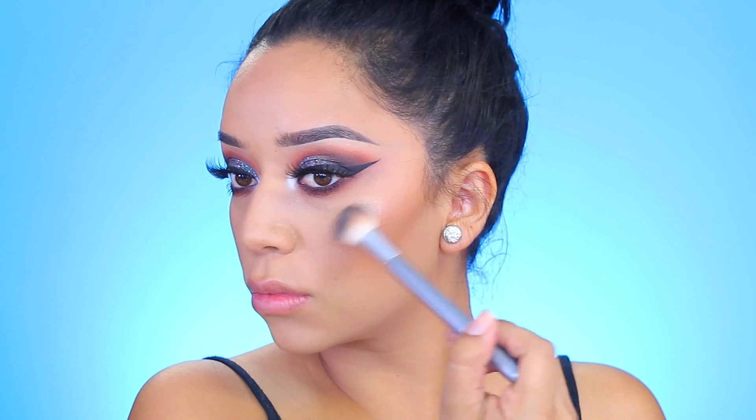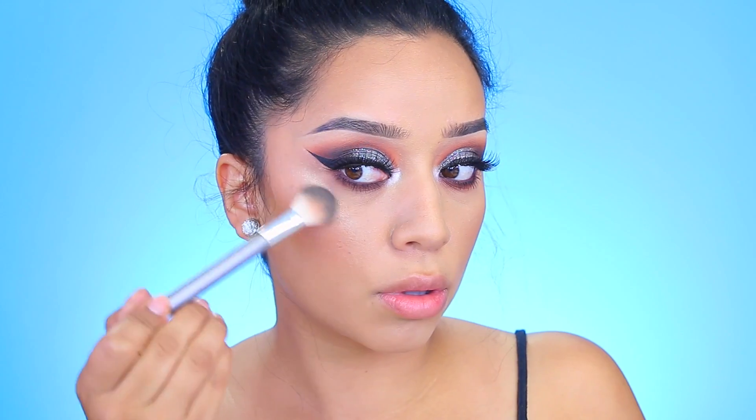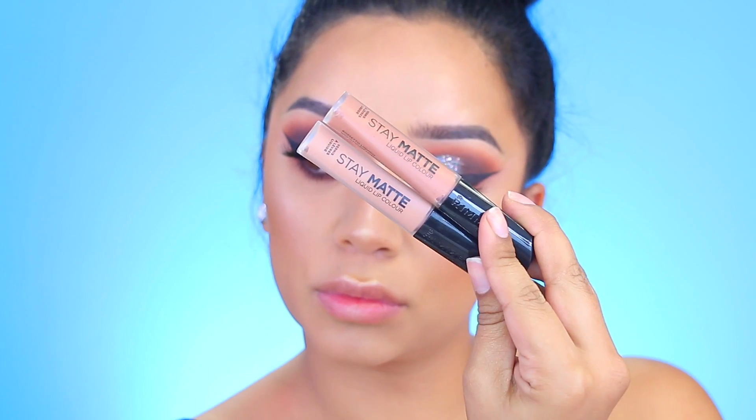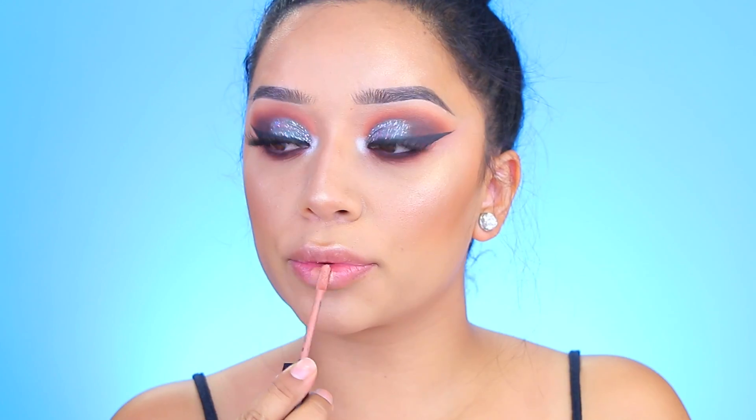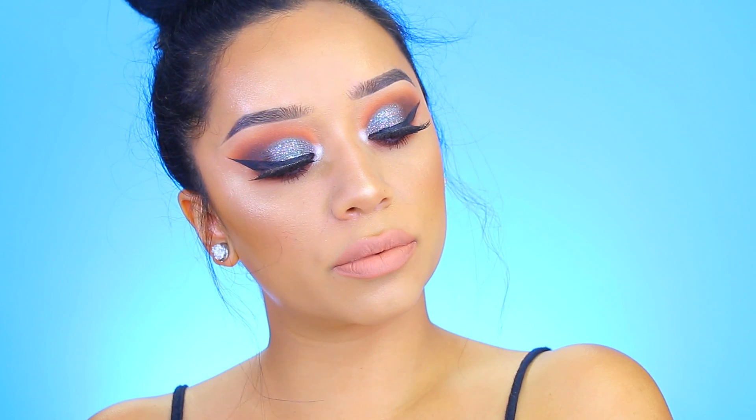For my highlight I used one from OCC Cosmetics in the shade Rodeo Drive and one by Maybelline — together they created the most gorgeous, super blinding, super iridescent highlight. I really love this combo. For my lips I went with the new Rimmel London Stay Matte liquid lipsticks, mixing Latte and Mocha. I applied Mocha first and then Latte to the center of the lips to give the impression of fuller lips, and that completes this makeup look.